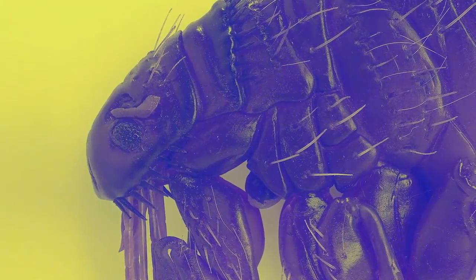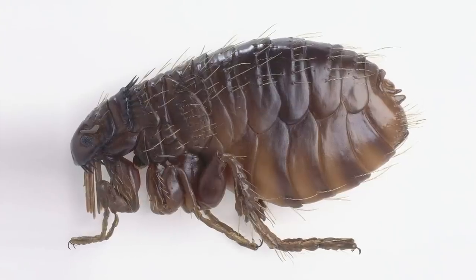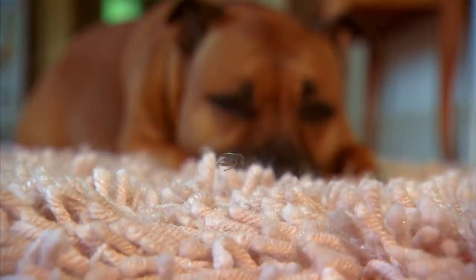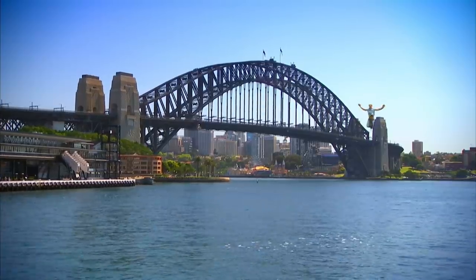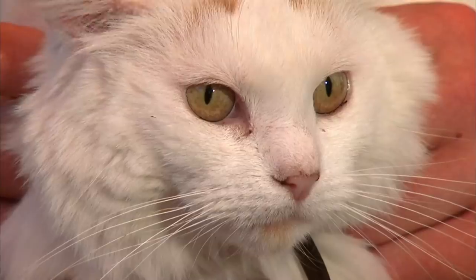Remember, fleas are minuscule but they're armour-plated little suckers, so you have to be vigilant to get rid of them for good. Here's a bit of trivia: they can jump one hundred times their own height — that's the equivalent of a human jumping over the Sydney Harbour Bridge. And one last thing: never ever use dog flea treatments on cats. There's a chemical in dog flea treatments which is incredibly toxic to feline friends, so give them their own and you'll have no problems.